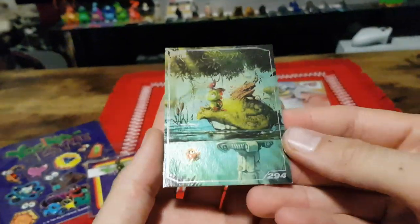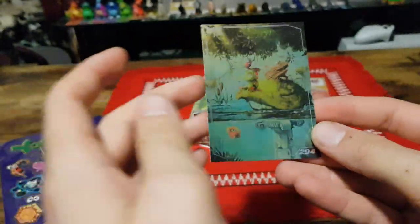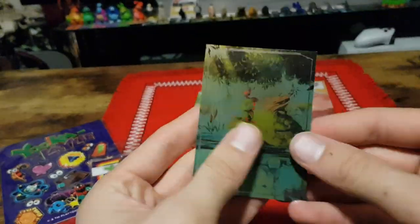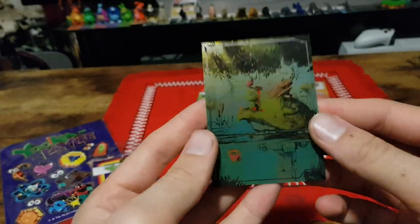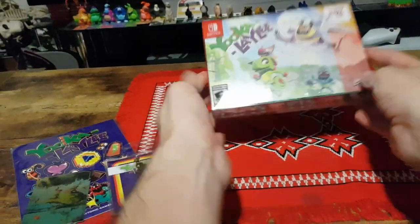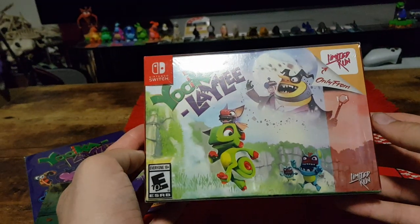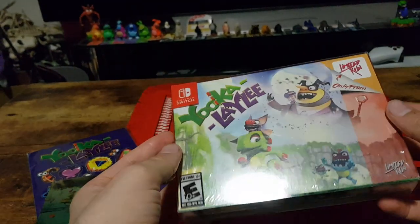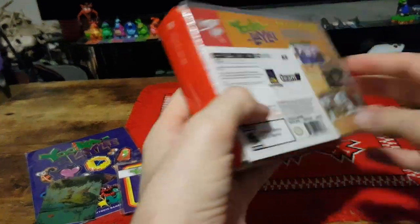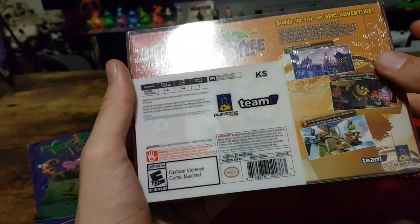We have the limited run card that they apparently do for all the games that they release — that's a nice little thing to have. And then here we have the Limited Run Nintendo Switch Physical Collector's Edition, Backer's Edition, since I backed the original game.